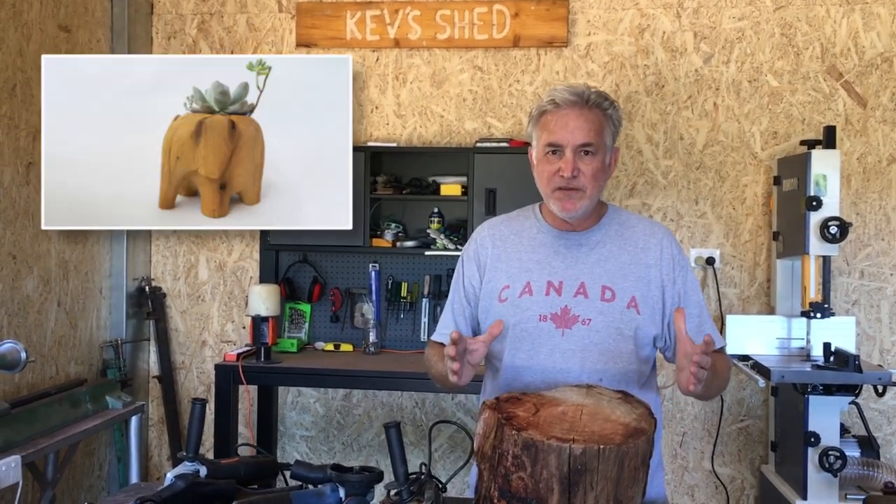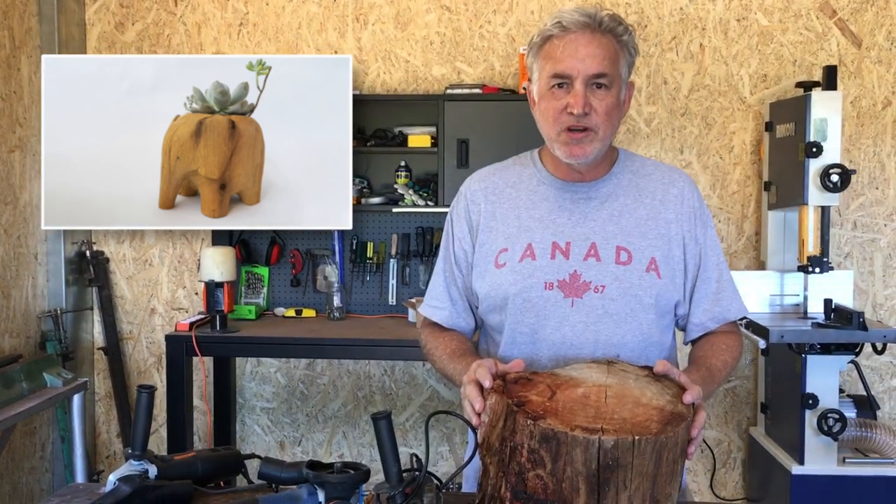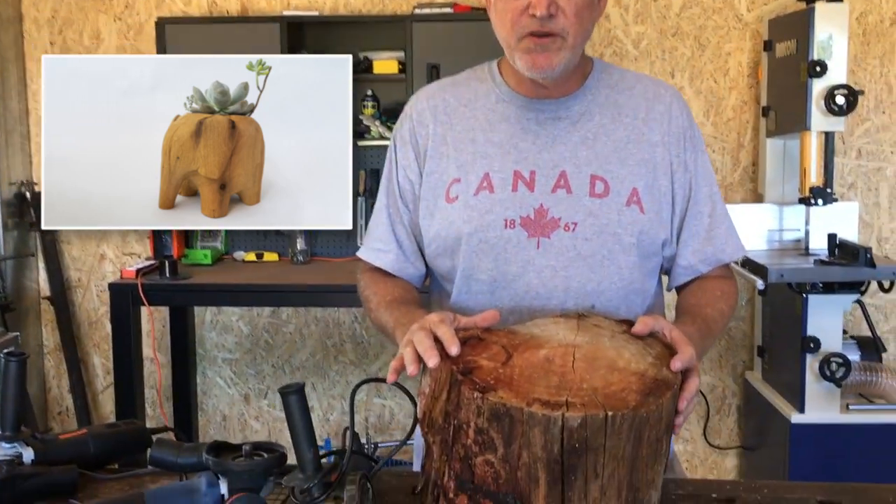Hi folks, welcome to Kev's Shed. This time I'm going to have a go at making an elephant planter box, or a succulent planter box, using this rough piece of firewood.